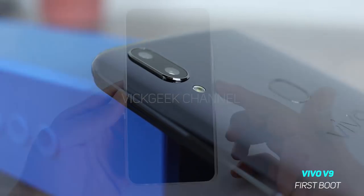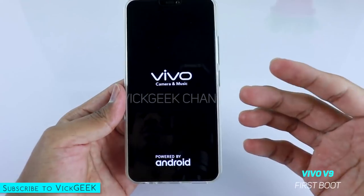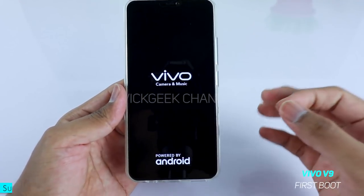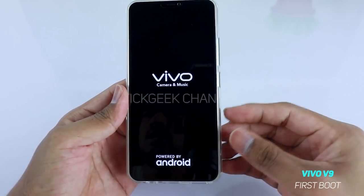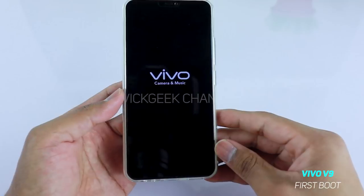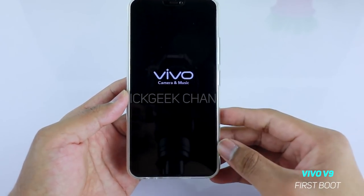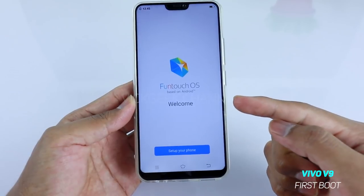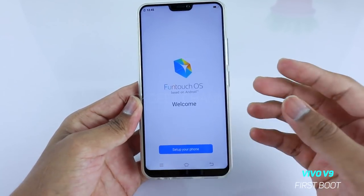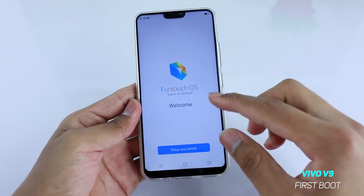Let's go ahead and power on the mobile for the very first time. It will boot up — if you don't see the startup screen, just plug in the charger and charge it for a while, then turn on the mobile. You get the Vivo camera and music screen, and it will load and ask you to set up your phone. Fun Touch OS is what you get on the Vivo V9 — it's Vivo's custom user interface running Android 8.1 Oreo.